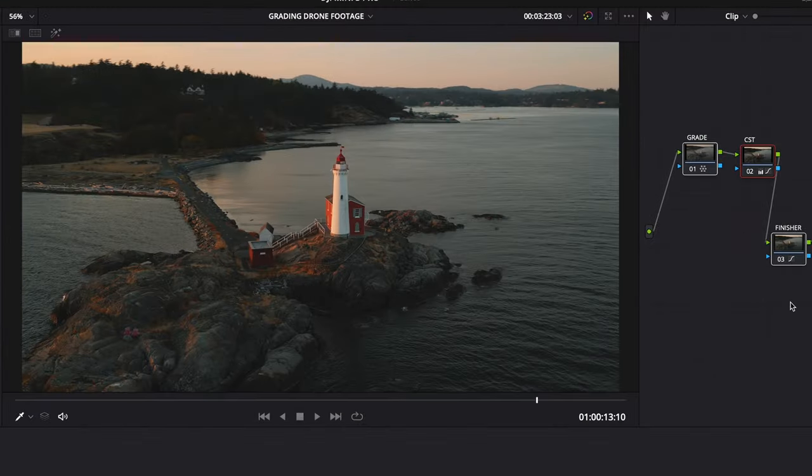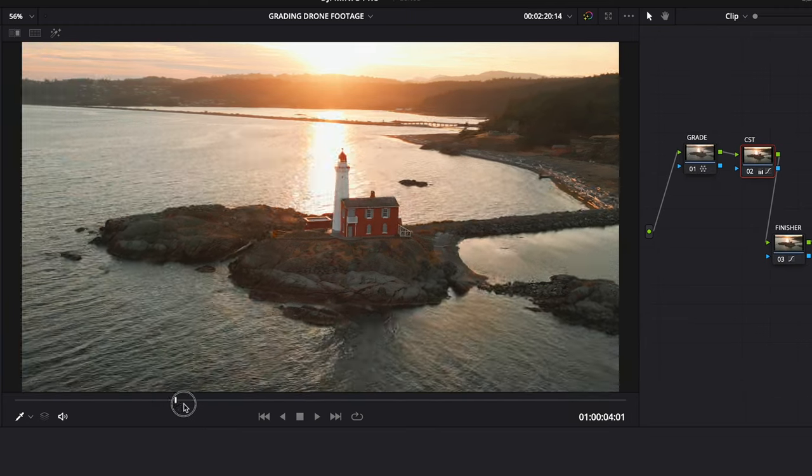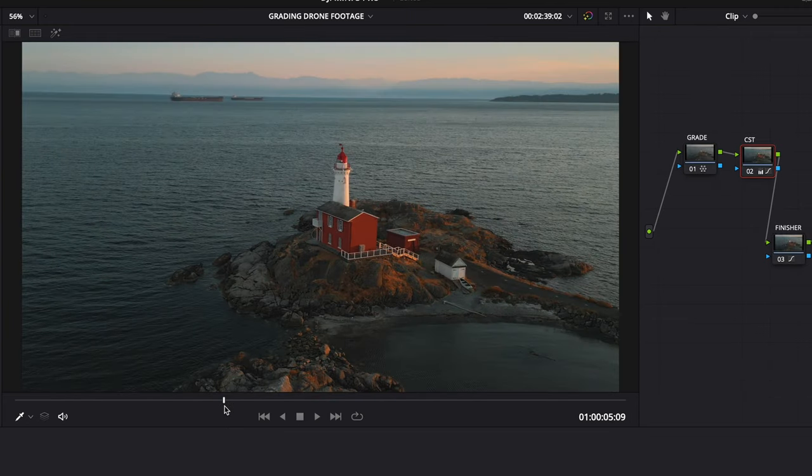So here's before and after for the lighthouse shot, shown at a couple of different angles.